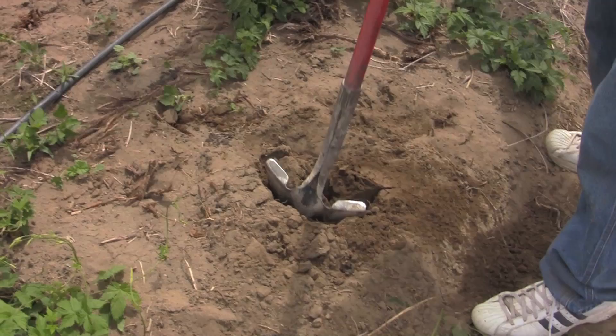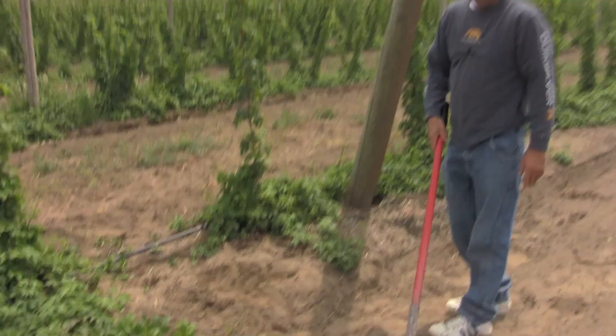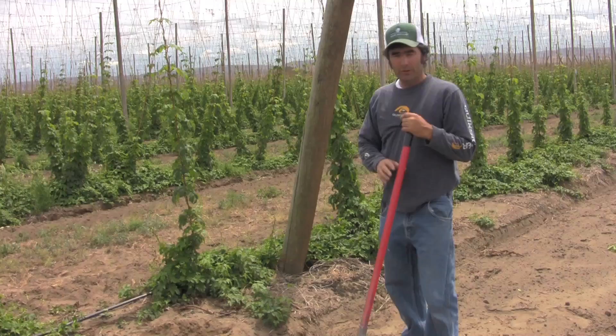So you just take these rhizomes, take a shovel, stick your foot in the ground, rock it back and forth to make some room, stick the roots in with the eyes up, pull the shovel out, and put your foot down to pack all the air out of it. Then you'll want to put water on those as soon as you can, but not much.